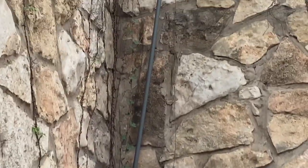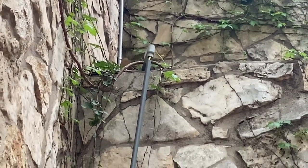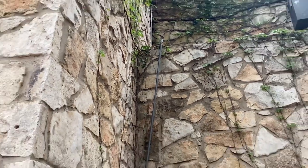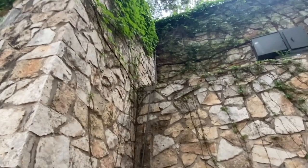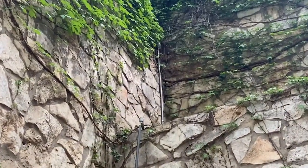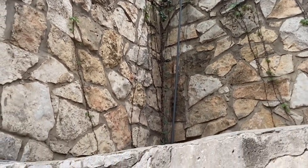First, I want to look at this run of rigid PVC conduit here. No clips — it's separated there. So the lack of clips is a violation of 352.30. Lack of an expansion fitting — that's a violation of 352.44. Looks like there might be one or two clips on the top section there, but nothing down the bottom.